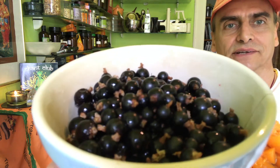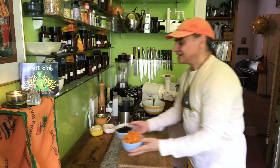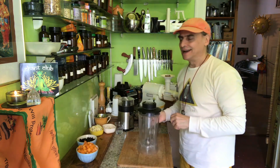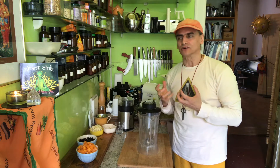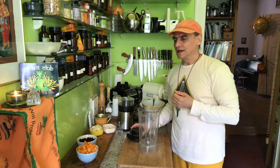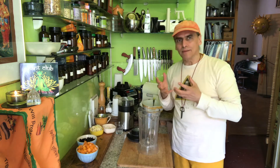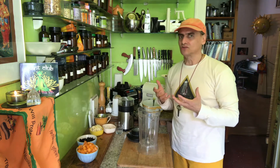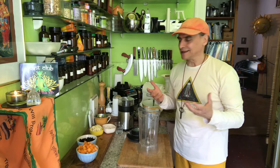So black currants and apricots — these I will combine in a white chocolate cream. Black currants have a deep black flavor. It's the only fruit I would describe with this very strange expression: a deep black flavor. What does that mean? You have to try black currants to know that. It tastes amazing.